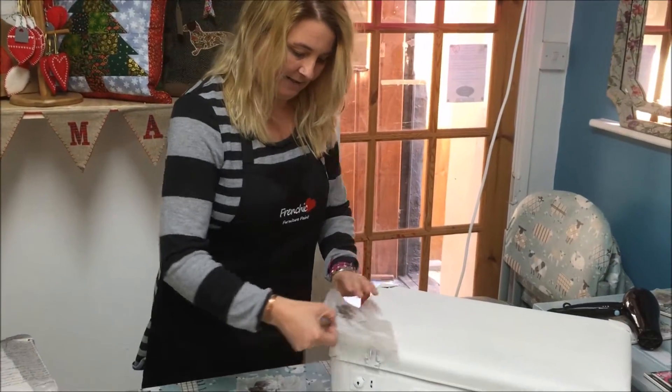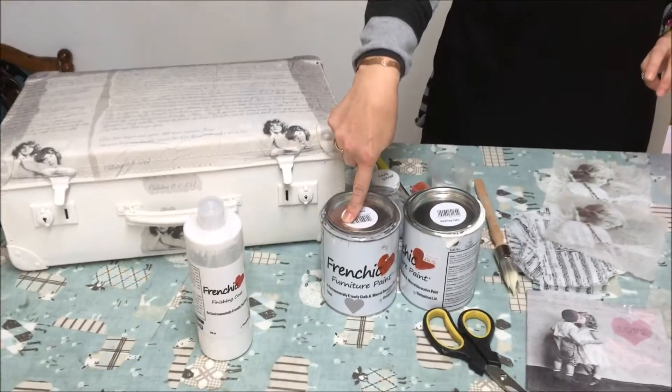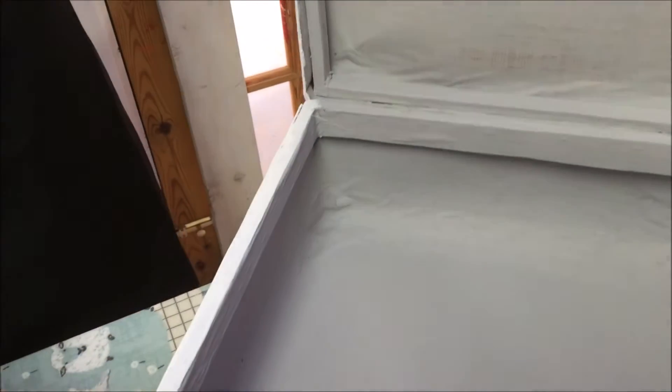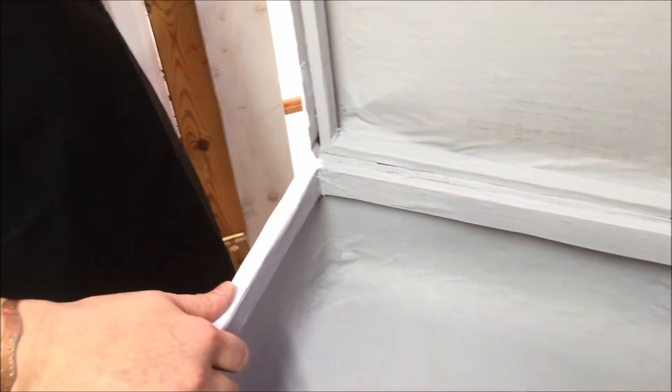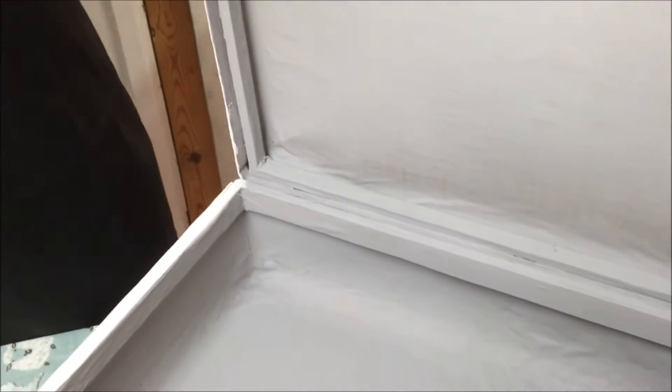I've prepared this suitcase earlier with chalk paint using Wedding Cake and Grey Pebble from Frenchique — Grey Pebble on the inside. When I got this case it was a little bit tatty inside; the paper in some of the corners was a little bit torn, so we cleaned it up, used some finishing coat to seal up the holes and the edges, and then painted it over in Grey Pebble so it looks quite nice now and it's ready.